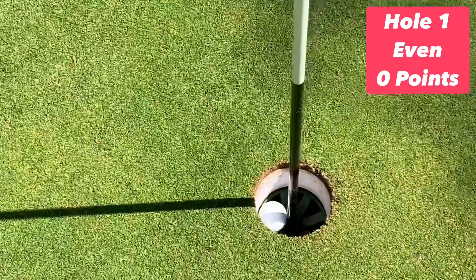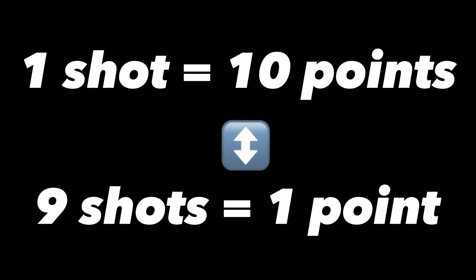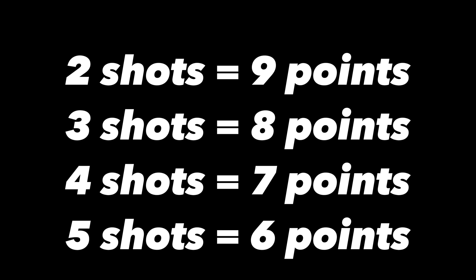Let's talk about how scoring works. The less shots you get it in, the more points you get. Here you can see that my three shots was eight points.